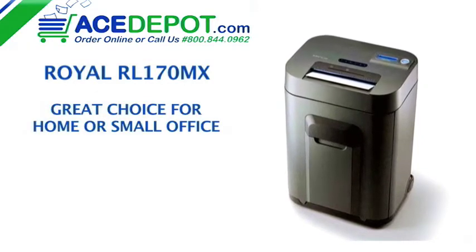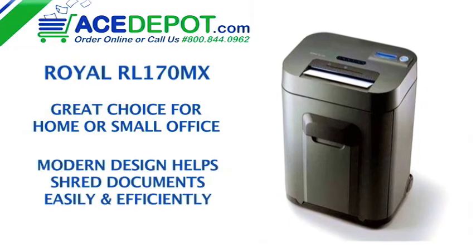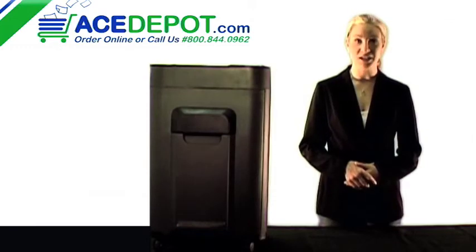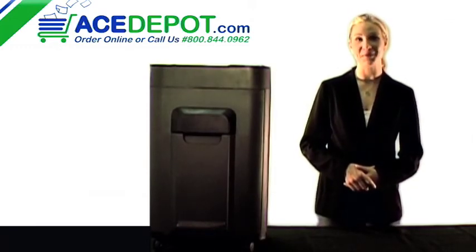or small office. Its modern design helps shred all of your documents into small, unreadable pieces easily and efficiently. I'm Regina with AceDepot.com. Thanks for watching, I'll see you next time.